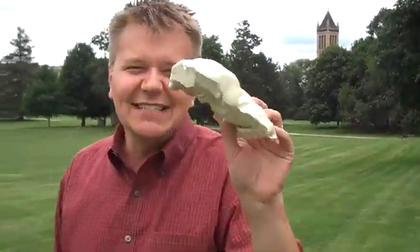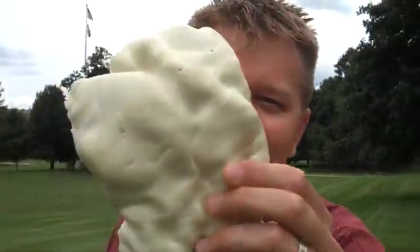But this university is actually known for its agricultural research, and that's why we're here. Because of something like this — this is foam insulation made out of soybean oil. Where else are you going to go to find out about soybeans but Iowa and Iowa State University?